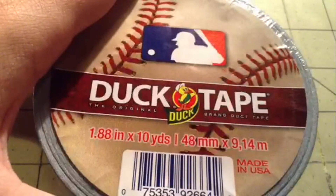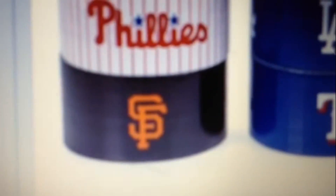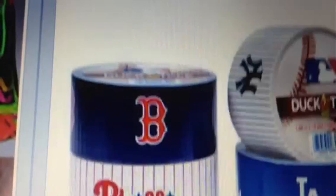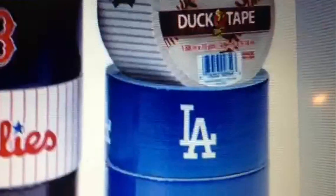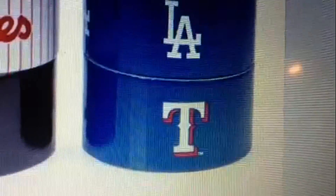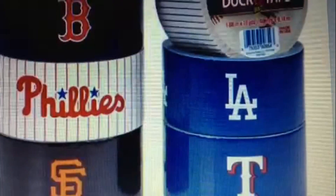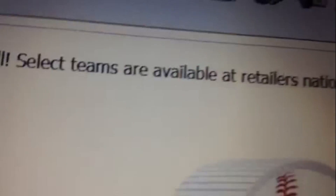Here are the six teams I know are out so far: the Philadelphia Phillies, Boston Red Sox, New York Yankees, LA Dodgers, and Texas or Tennessee — I'm not sure. This is from Duck Brand's Facebook page which says 'Let's play ball — select teams are available at retailers nationwide.'